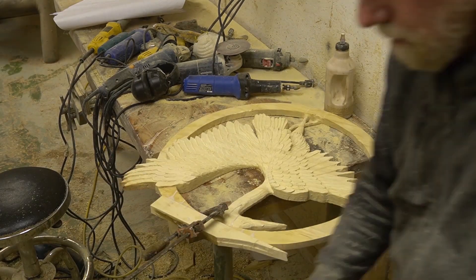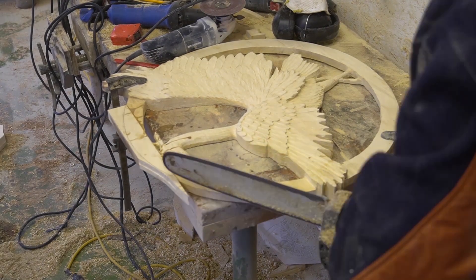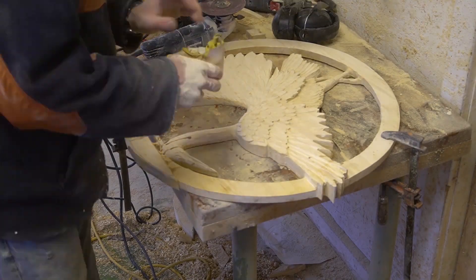There's the fix-it job. No problem — make it look like nothing was ever wrong with that.